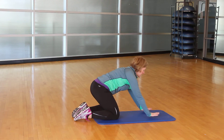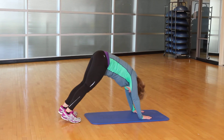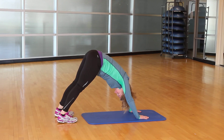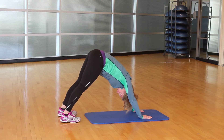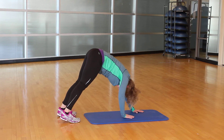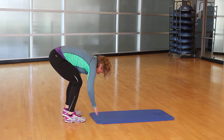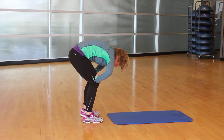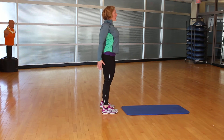Release the arms all the way down. Hands are going to find a nice spot shoulder-width apart and we're going to lift up into downward dog. Slowly walk those hands towards your feet, bend your knees slightly, hands on the knees and roll up.